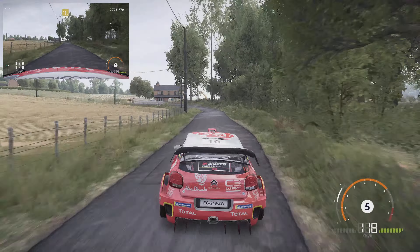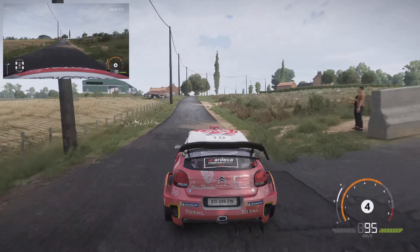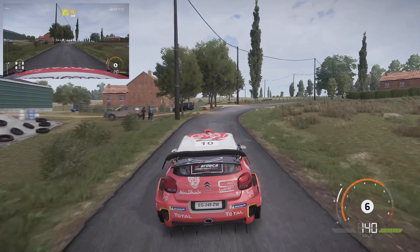Left 3, medium cut, 100. Right 4, cut, inter-left 3, big cut, 80.